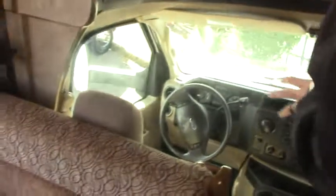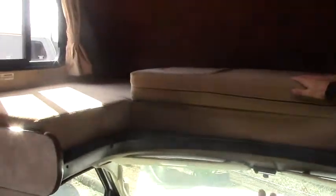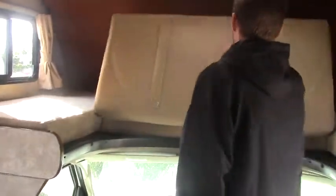As we come in here in our cab area, you do have cruise control, air conditioning, your radio, CD player, things like that. Our bunk above the cab here is actually kind of nice in that it's fairly low, so it's not a normal climb like you'd have in most of your Class Cs, so getting in and out makes it a little bit easier.